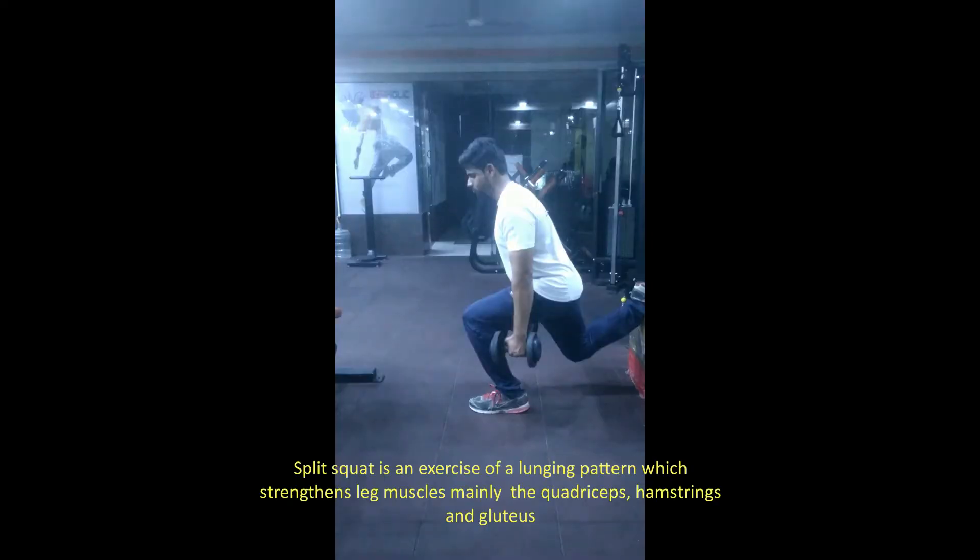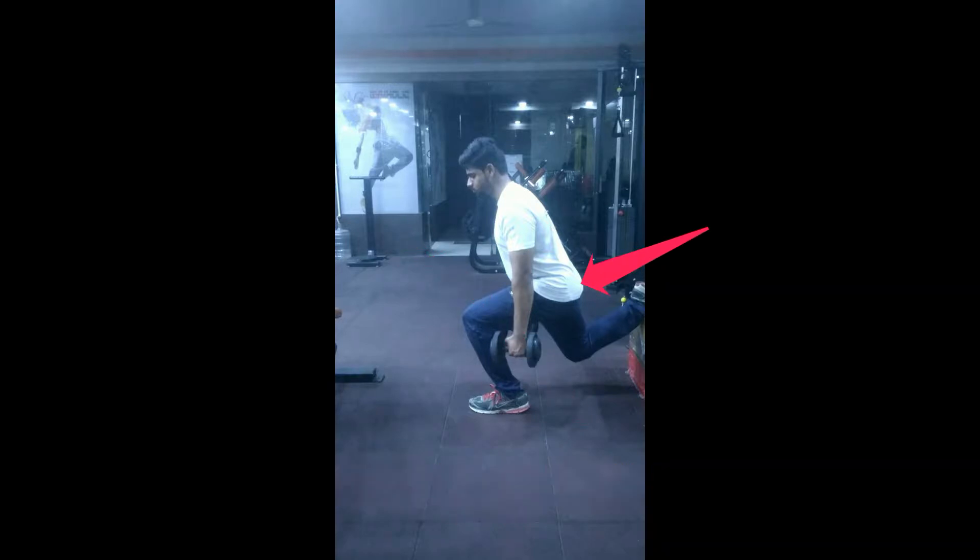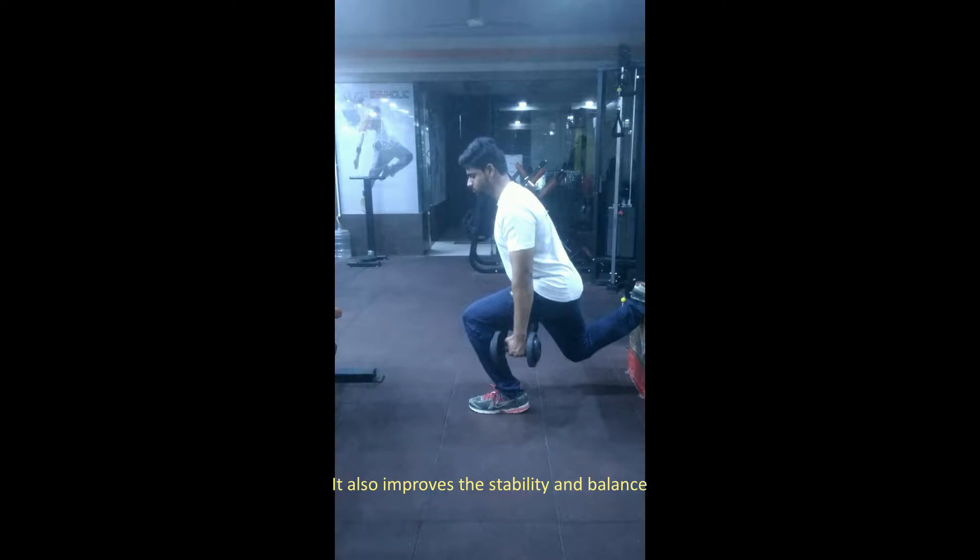Split Squats. Split Squat is an exercise of a lunging pattern which strengthens leg muscles, mainly the quadriceps, hamstrings and glutes. It also improves stability and balance.